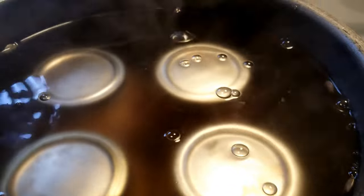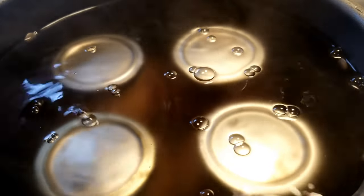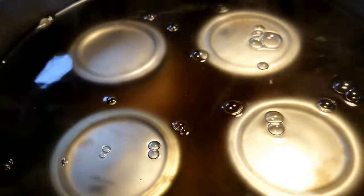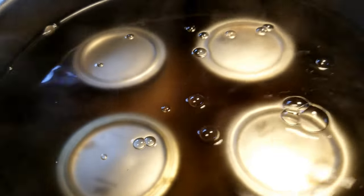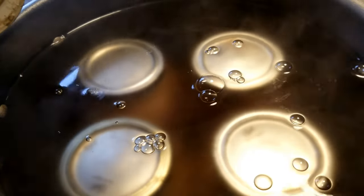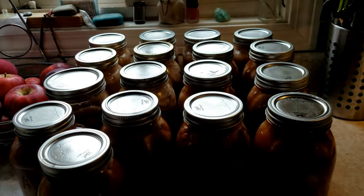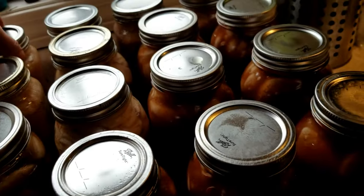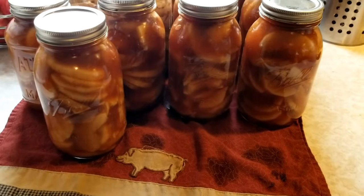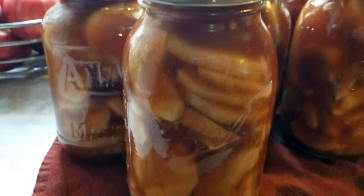Once you're done with your time in the canner, you want to let these sit in the pot for about five minutes so they can cool down a little bit. If you take them out too fast, they're going to siphon and you'll have pools of apple pie filling all over the place. Let them stay in the pot for about five to ten minutes, then take them out and move them to the counter. We ended up with 12 quarts of apple pie filling, plus a few jars of applesauce. It just looks so delicious and beautiful on the shelf.